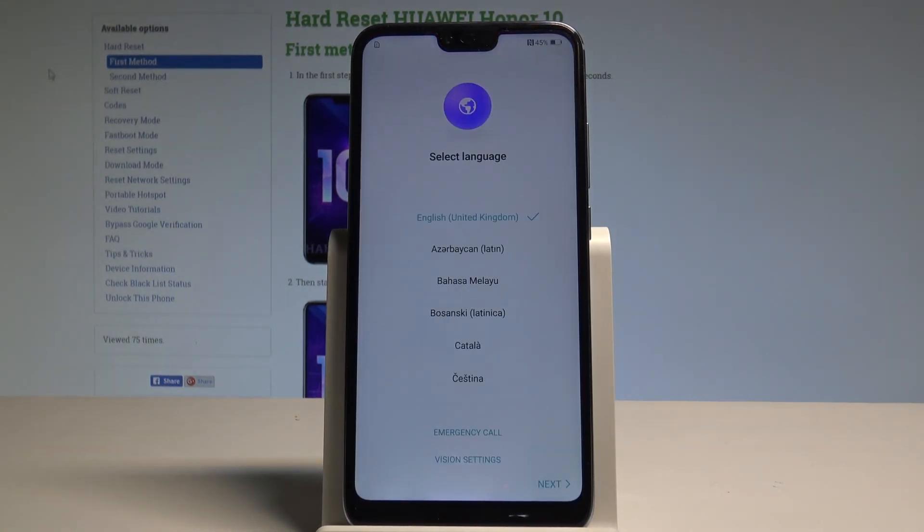Excellent! As you can see, the home screen just pops up — this is the welcome panel, and here you can start to activate your device. The hard reset is done and everything went well. Thank you for watching — please subscribe to our channel and leave a thumbs up under the video.